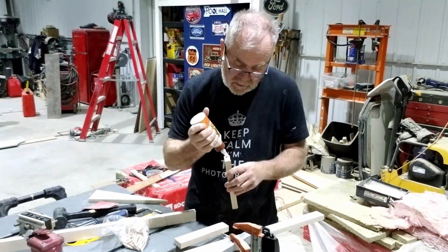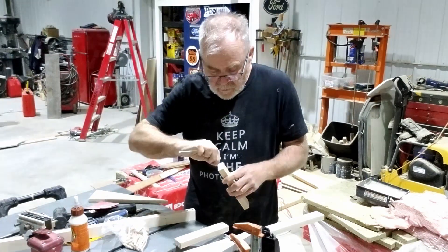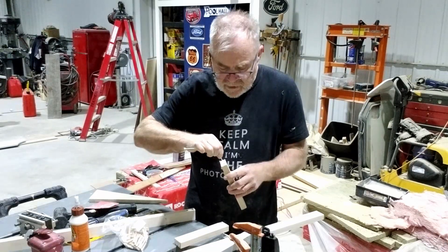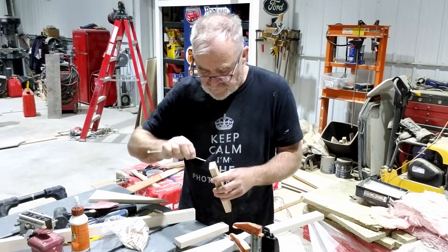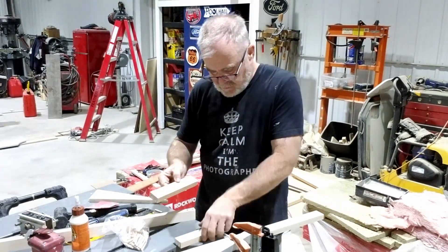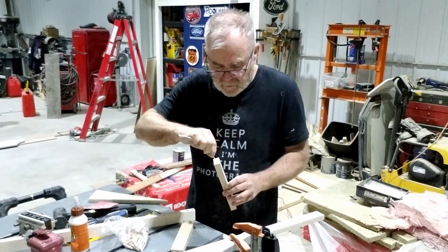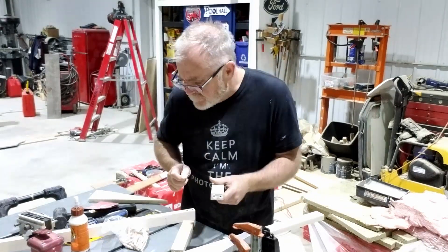Here we go — just move it around. On these ones, right at the end as I put them on, I'll make sure there's glue on the surface, not just the pegs. I got them all done. I think I got one-and-a-half-inch pegs and my holes are just a little bit deeper than that so any excess glue goes to the bottom.